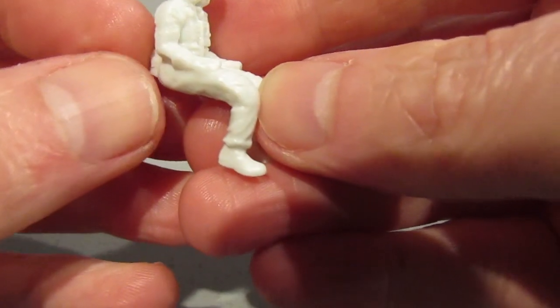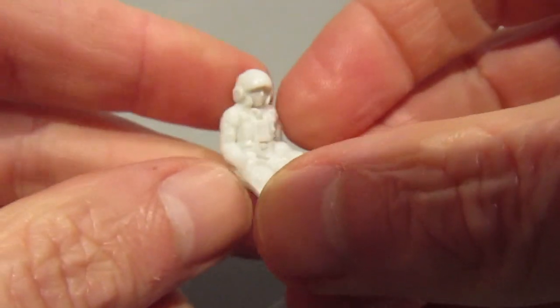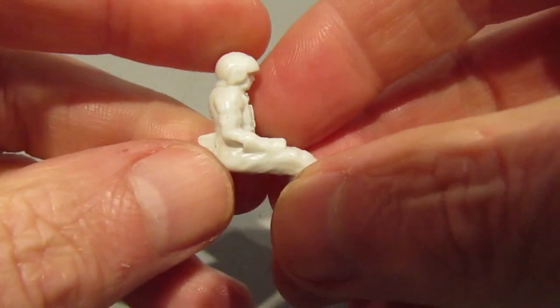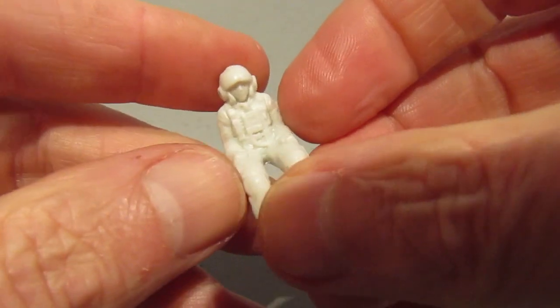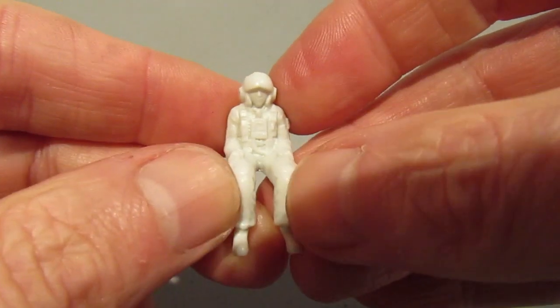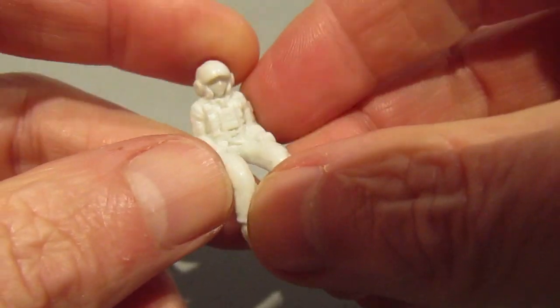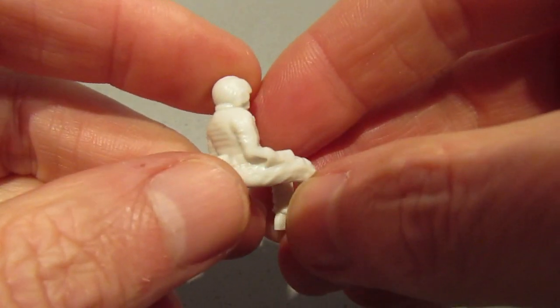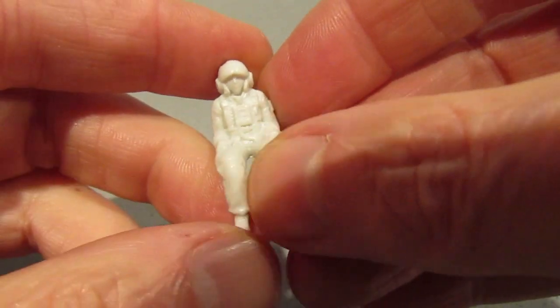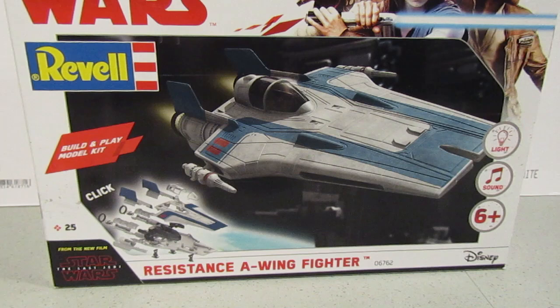So here it is. I've got an idea that this is close to 1:35 scale. I tried to find Hans again to give us a comparison, but I don't know where I've put him. As you can see, the figure is devoid of any colour other than white. So although I said I was just going to build this and sludge wash it, I think I may have to add some colour to this guy, because you'll be able to see through the canopy and it'll look a bit weird. So there we go, that's the introduction to this build.